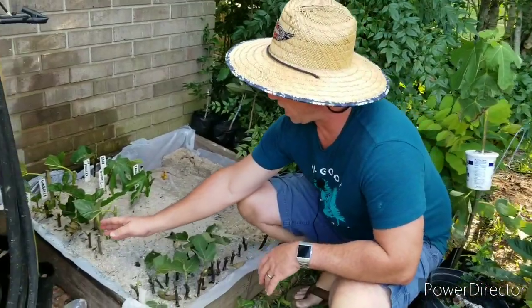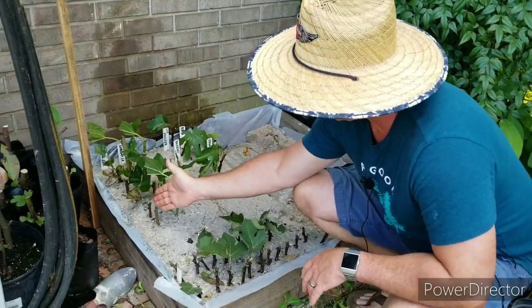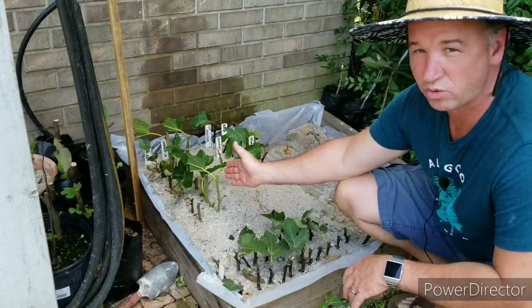Over here we have some Illinois everbearing mulberry cuttings that are stuck in this row, and this row right here is our Shangri-La.